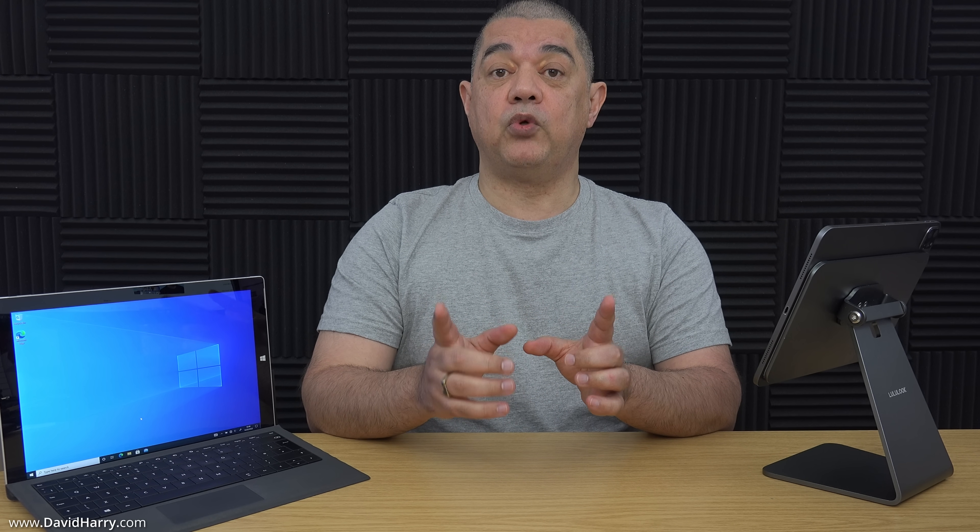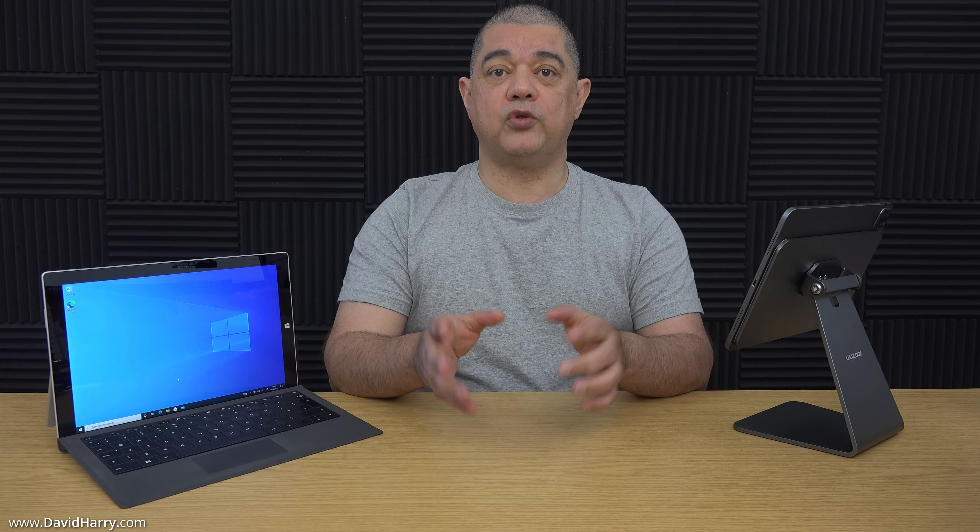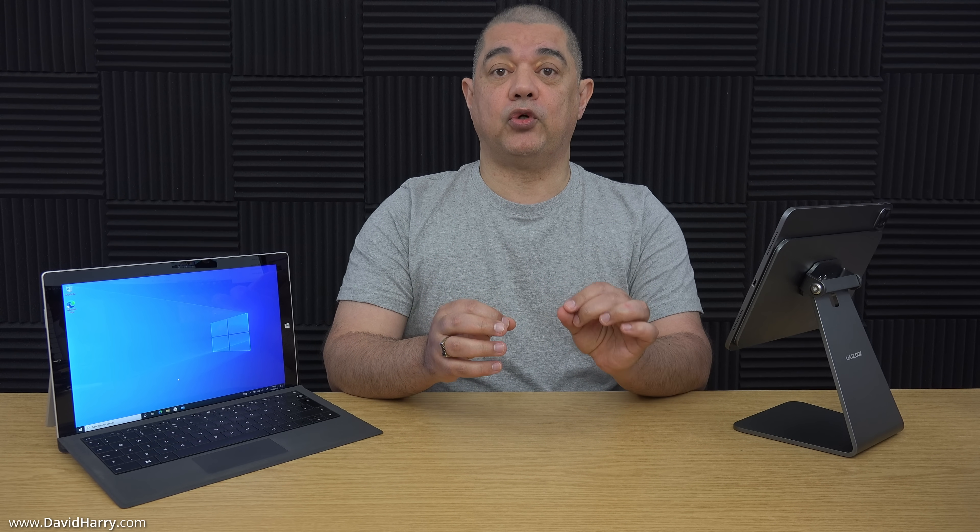Now, two things about Chrome OS Flex. One, you can actually run it live off a USB stick, which is something I will be doing in another video. Or two, you can install it direct to the drive on the computer, which is what I will be doing in this video. To be clear, this particular method will wipe out Windows on the computer that you install it to.